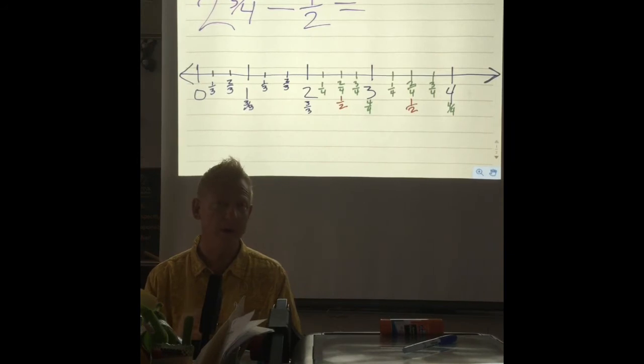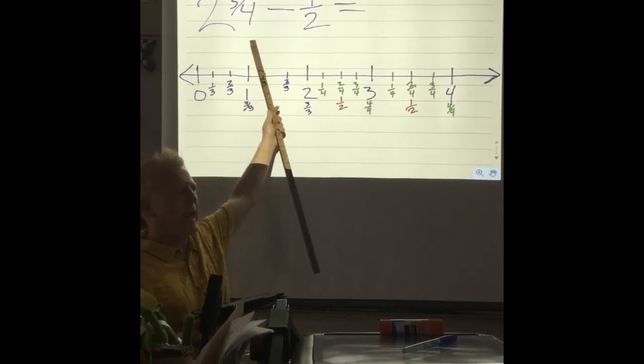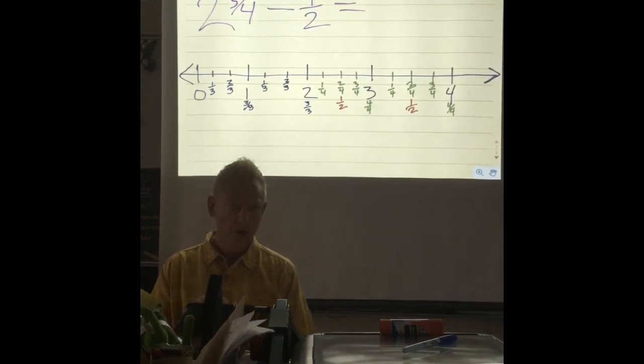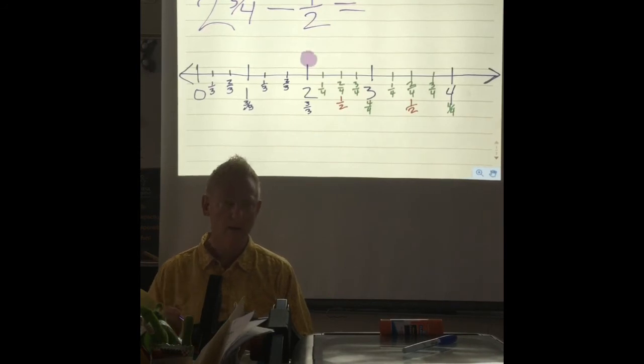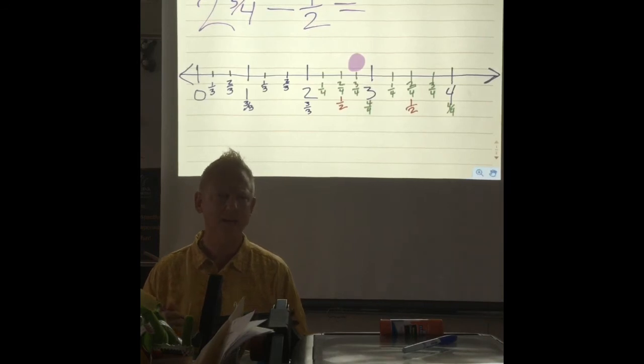Now in this problem we're going to be doing subtraction. So where are we going to put our dot? We have two and three-fourths, so we're going to put our dot at two and three-fourths — this is the two, and here's our three-fourths.